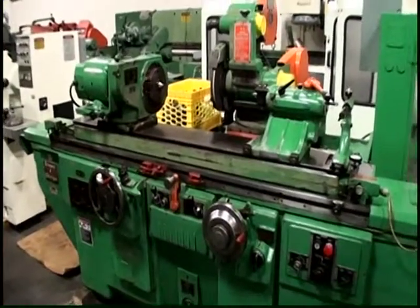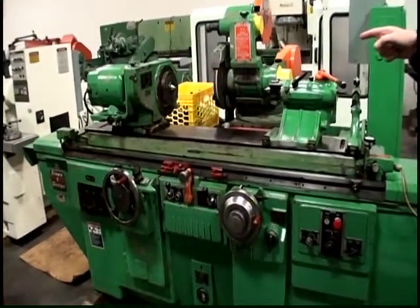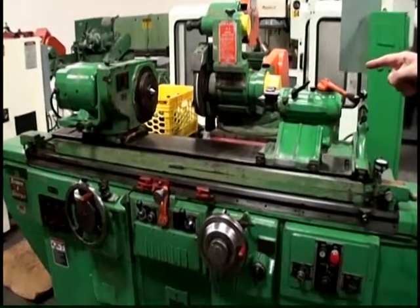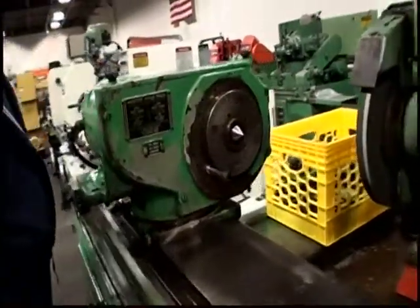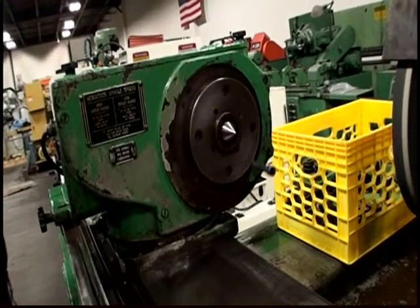The workhead has a combination live and dead workhead. Now it's set up for live grinding.